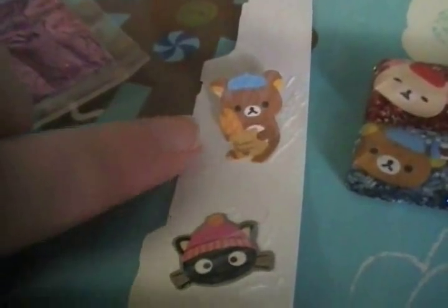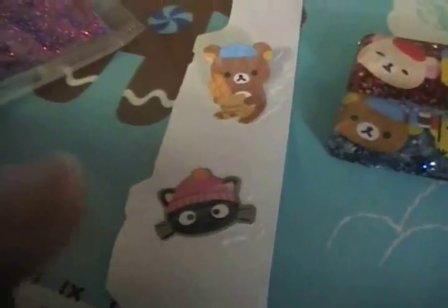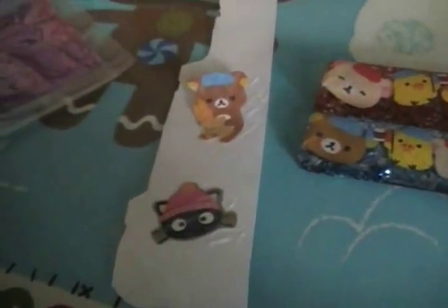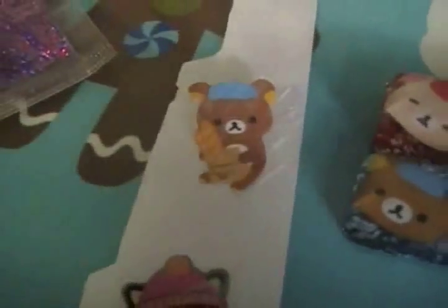I'm done painting the first layer and I'll probably do two or three more layers for the Rilakkuma and just one more for the ChocoCat. You pretty much just want to paint it on not too thick and not too thin, and try to make even strokes. They dry within a couple of minutes so it doesn't take too long.